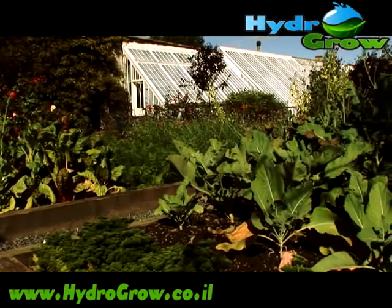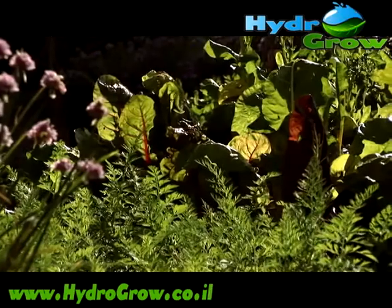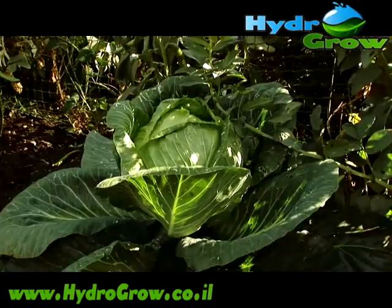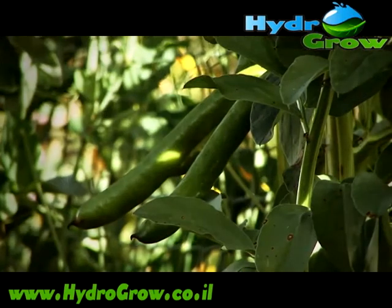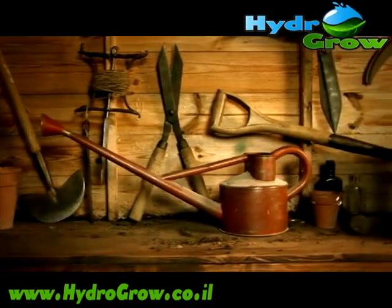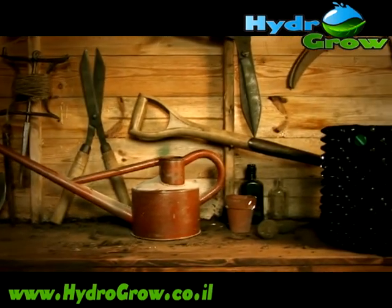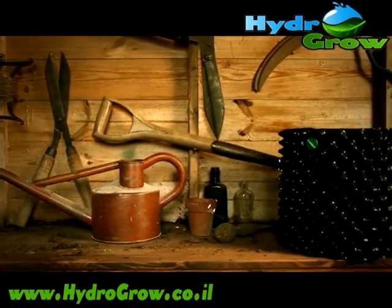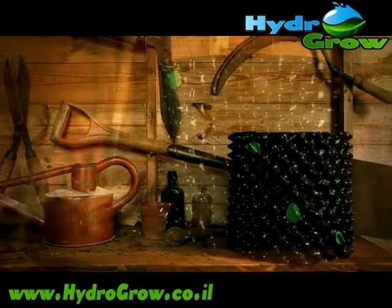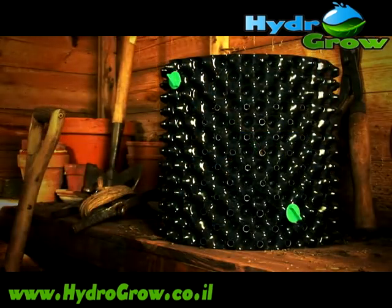In many ways gardening hasn't changed since Victorian times, and most of the tools and techniques we use today would have been familiar to our great grandparents. But now there is the revolutionary Super Roots Air Pot — a pot so advanced in its design that it guarantees better plant growth.